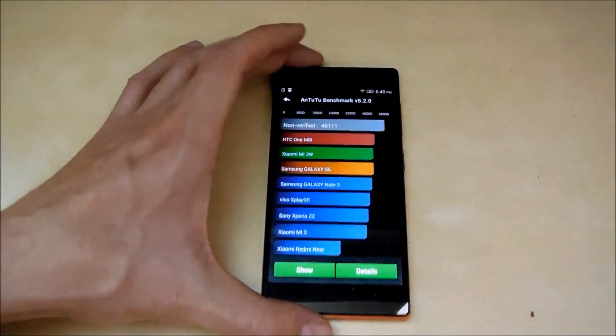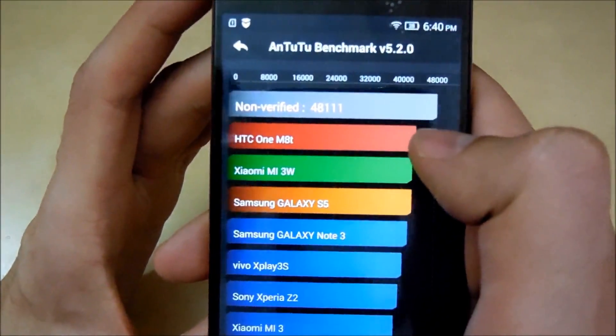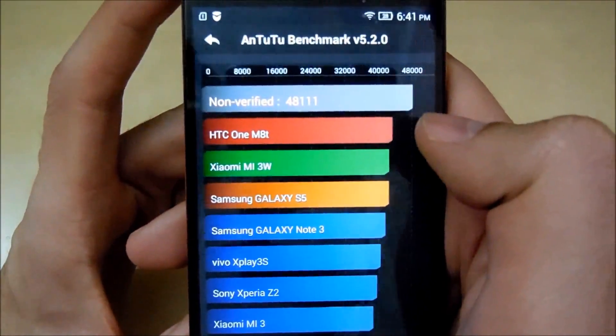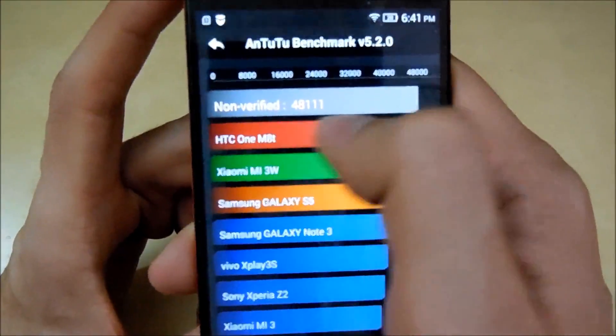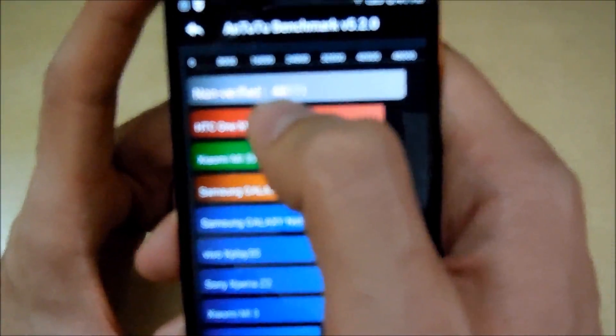So here are the results guys, and as you can see it scored on top of the graph. This is the highest score on the N2 benchmark test. This is amazing. Though it says it's not verified — I don't know why — but yeah, this is it.